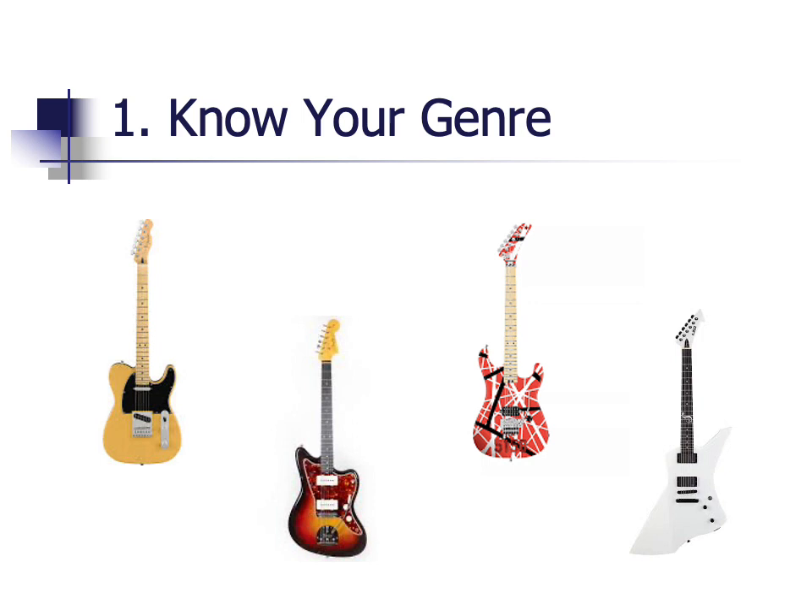The first thing I would recommend is that you know what type of music you're interested in. No two guitars are alike and some are specifically made for certain types of music. For instance, the Telecaster is often used in country music, a Jazzmaster is common for jazz, a super strat or super shredder is used for rock music, and a Schecter or ESP is often used for metal. Knowing your genre can help you purchase the right guitar for you.